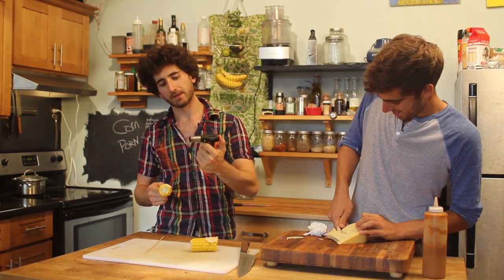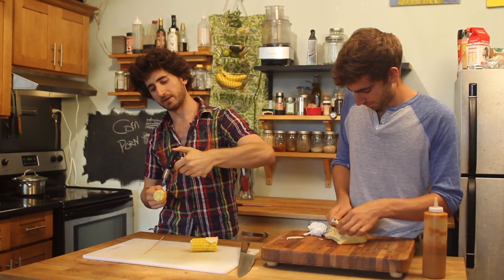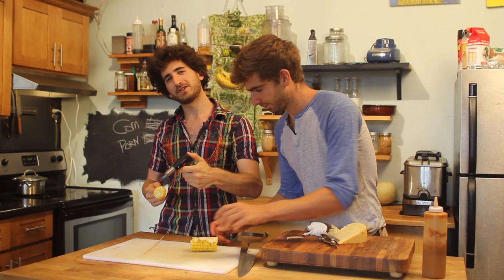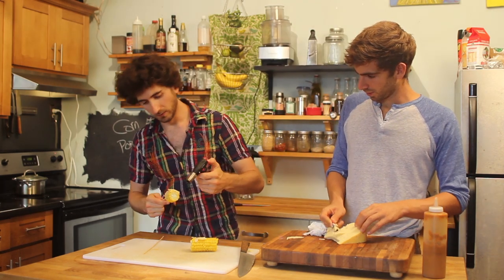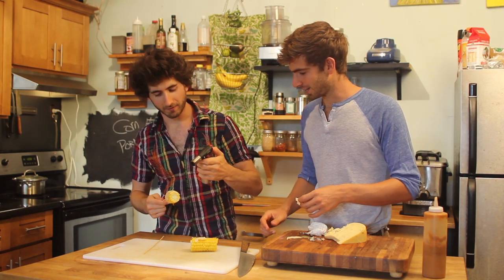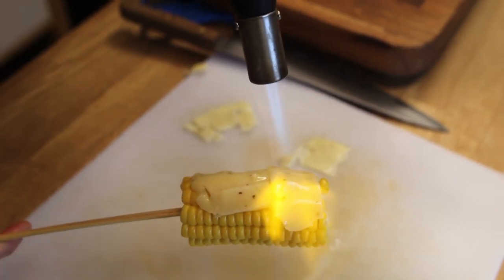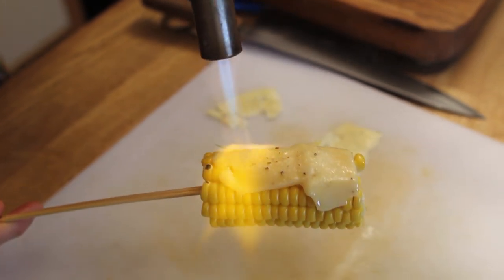If you were normal, you'd use the broiler. But I'm just going to take this little blowtorch here, give it a blow, and it's going to melt onto the corn. You've got to really turn the torch up a little bit — flame char that thing. There we go, that's the good stuff. Then you get the grill marks.